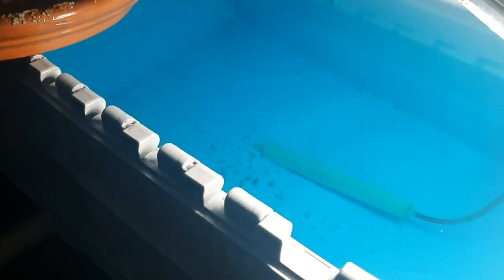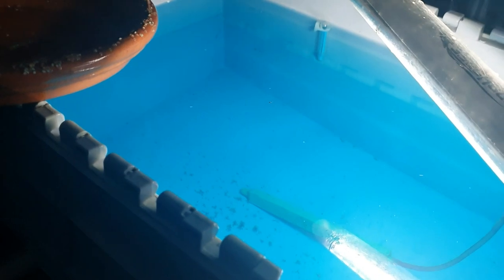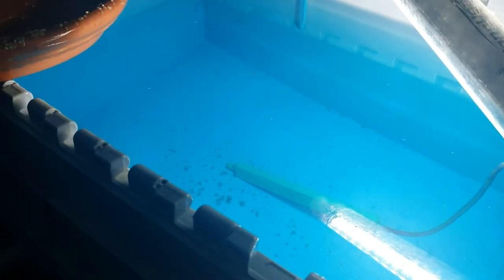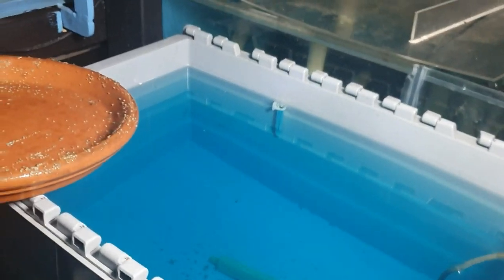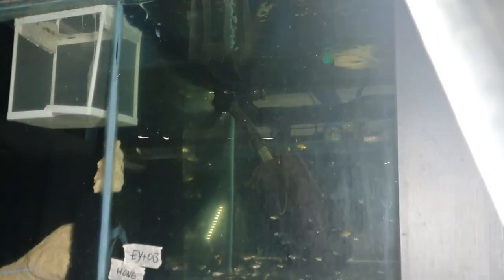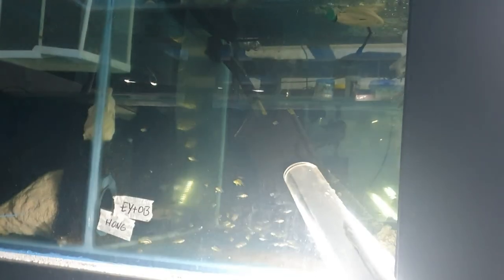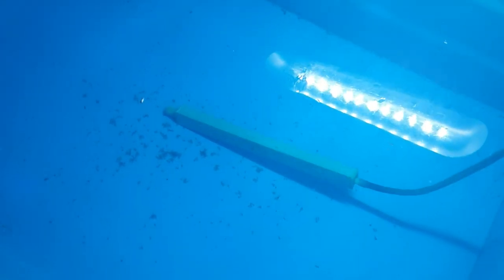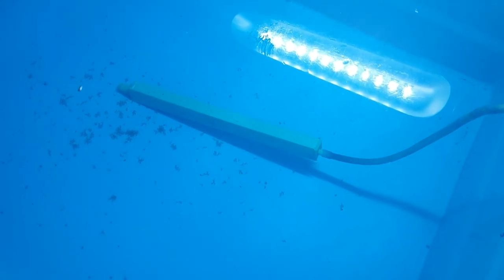I couldn't be happier with how the methylene blue has worked. I'm going to do another 50% water change today and leave the air stone running. Tomorrow — day five — I'll start thinking about adding a sponge filter, pulled from an established tank. I'll do a 50% water change with water from that same tank, and add the sponge filter to get the tub cycling. I'm not going to move these to a fish tank yet — they can stay in the tub for a couple of weeks.